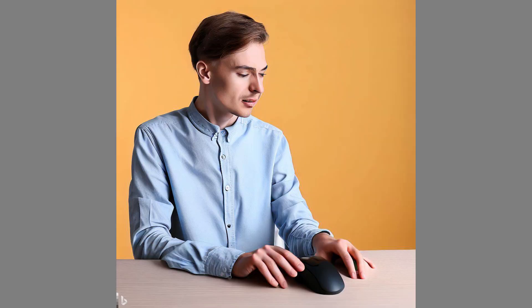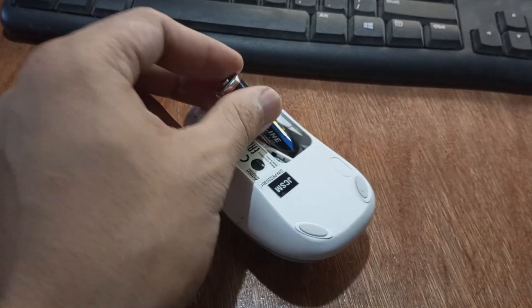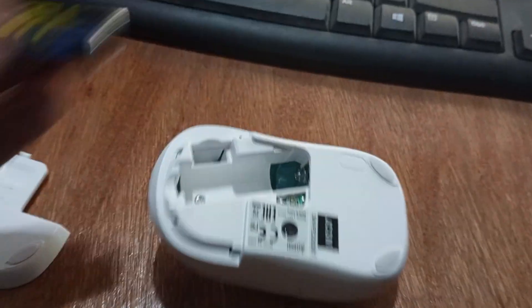Keep in mind that not all wireless mice are designed to be opened and modified by the user. If you're not comfortable with opening and modifying your mouse, it's best to purchase a rechargeable mouse or seek assistance from a professional.